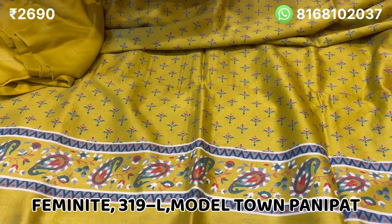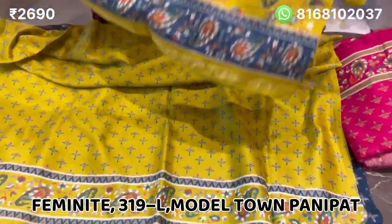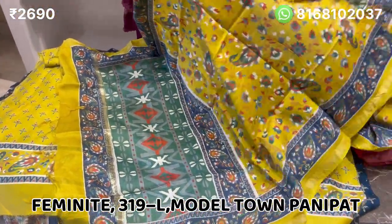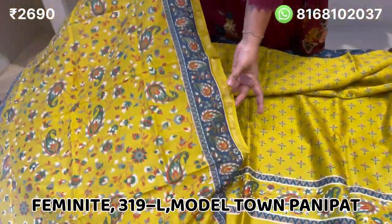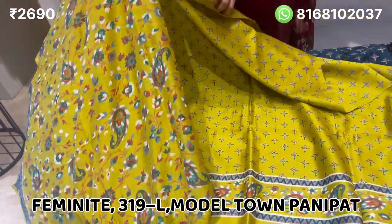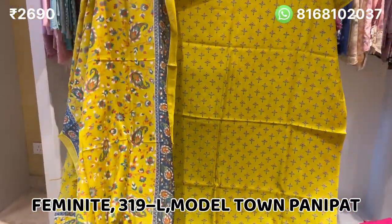It is very beautiful with a blue color combination. The color combination, design, and border color — everything is very beautiful.